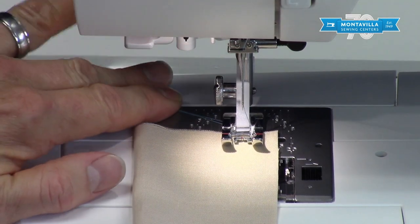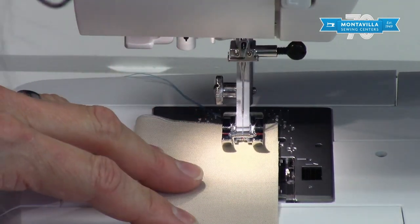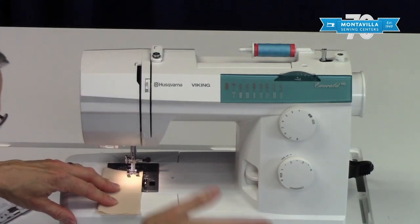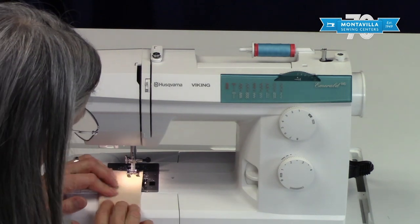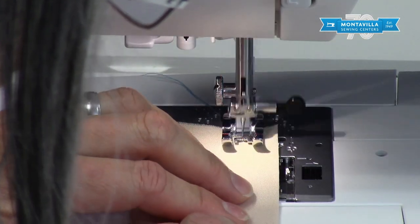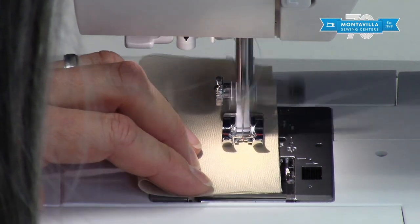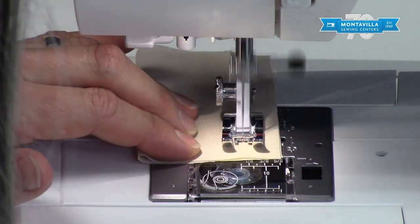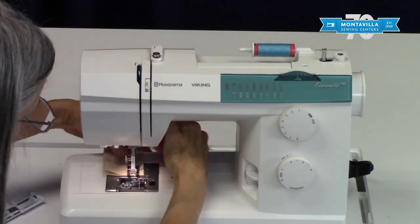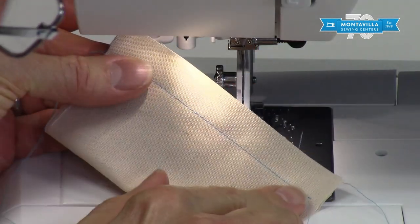When you start sewing, hang on to the thread tails for the first couple of stitches. Then if you want to put a back stitch in, push this all the way down, back stitch a little bit, making sure you don't stitch off the edge of your fabric. Just follow where you're watching the edge of your fabric in relation to that line. When you get to the end, a little bit of a back stitch and stop in the neutral position.